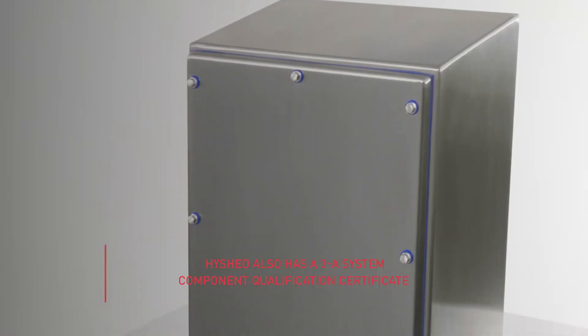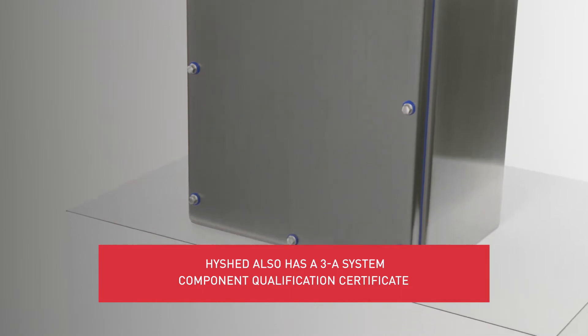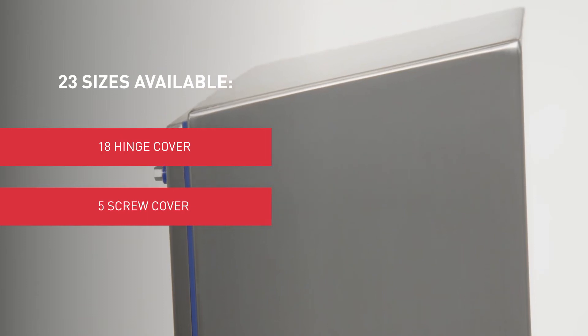In addition, HiShed is the first enclosure to have a 3A System Component Qualification Certificate. Only HiShed meets these rigorous standards for ultimate protection.